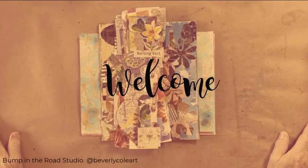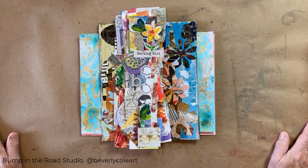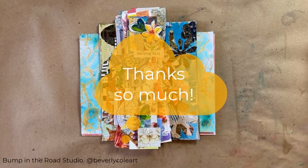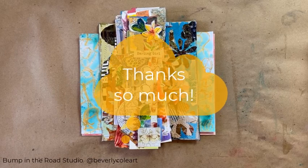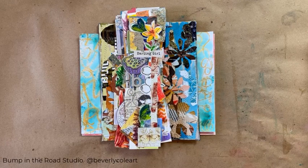Hi, it's Bev. Welcome to Bump in the Road Studio. I know I've changed the name of my channel several times in the last couple weeks, but I was searching for something that really made an impression on me and I think Bump in the Road is the perfect one. Read it in my description — I explain why. I want to thank everyone who has subscribed to my channel for being here to support me in my endeavor to have fun and hopefully give you fun times in your studio, in your car, or in your RV.